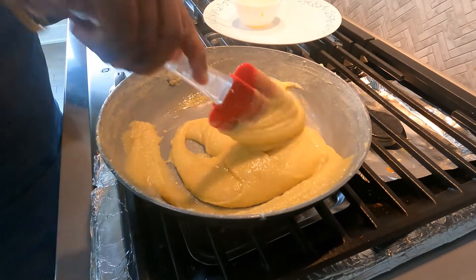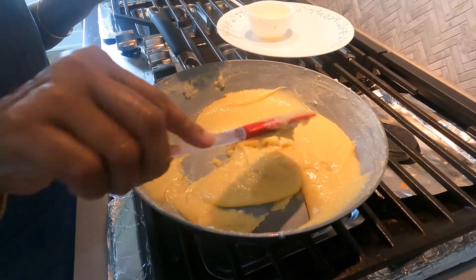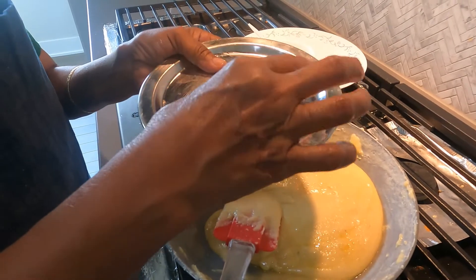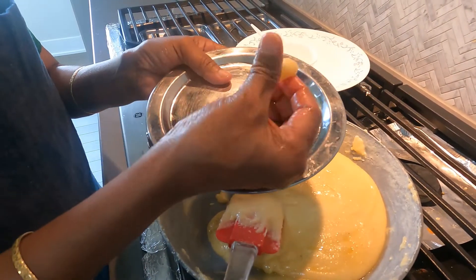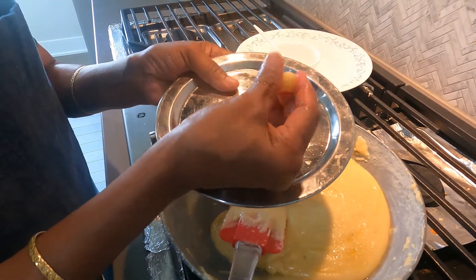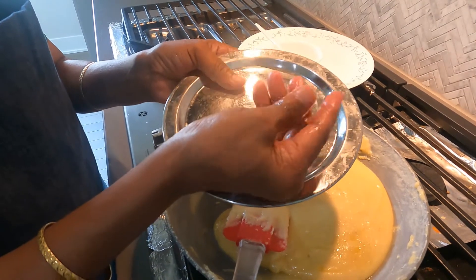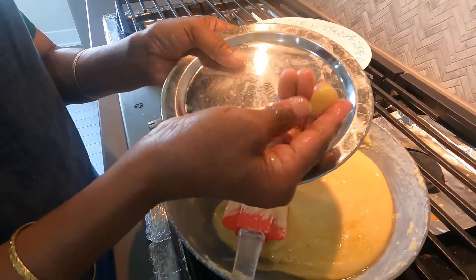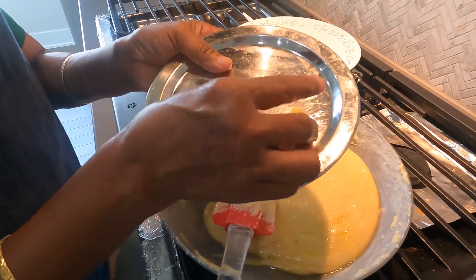When the batter has become thickened, take a little batter to check whether it is ready for setting. You can see the ball doesn't stick to our fingers, so the batter is ready at this point.